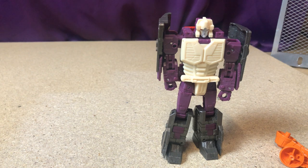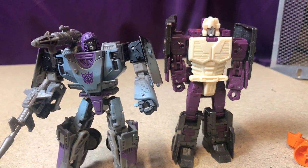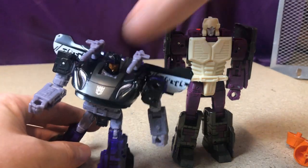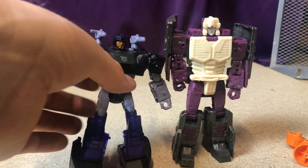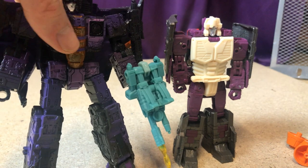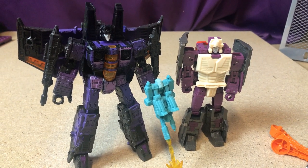Before transforming him, let's see how he looks next to some other Deluxe figures. Next to Deluxe Mirage he looks pretty cool — about the same height. Next to Barricade he looks nice too — about the same height — both in their purple and black goodness. Next to Voyager-size Hotlink he's just a little bit smaller.